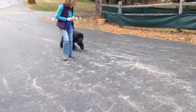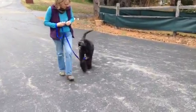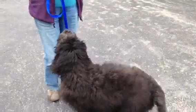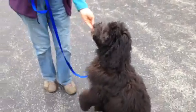The leash is in your left hand and you're going to feed with your right hand. It doesn't matter — in fact, it's good for dogs to be comfortable walking on both sides of your body. Nice job, good guy!